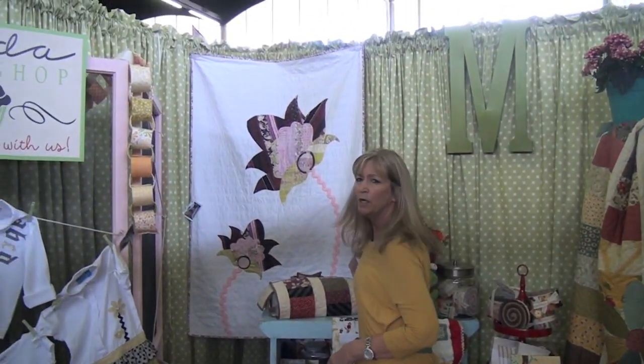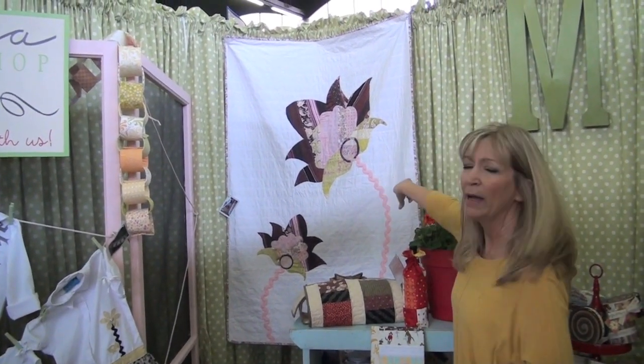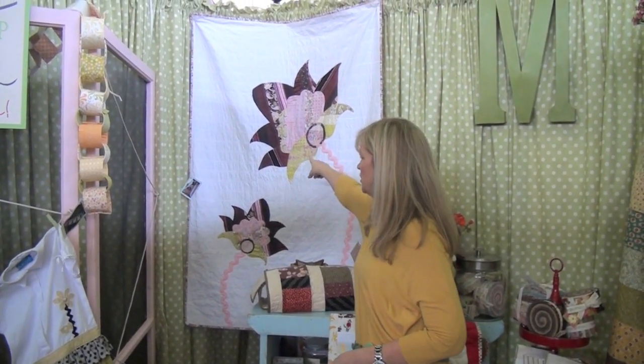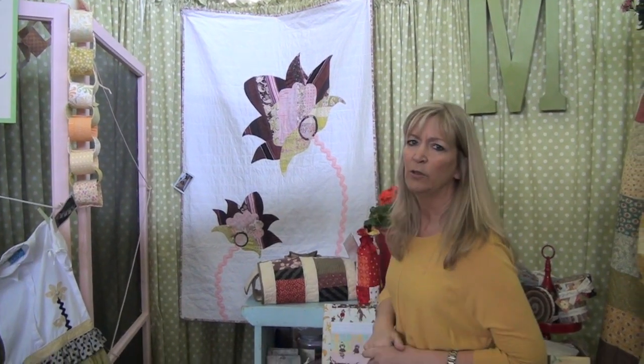This one is actually pretty creative. Angela Yosten made this particular one and she likes to piece her backgrounds. The whole entire background is pieced Bella Solids, and then she pieced a jelly roll and cut out the shapes to make her appliqués from that — basically creating her own fabric before doing the appliqués.